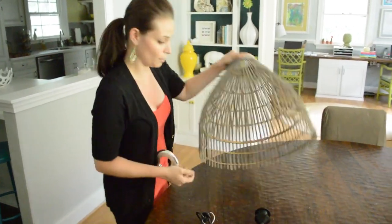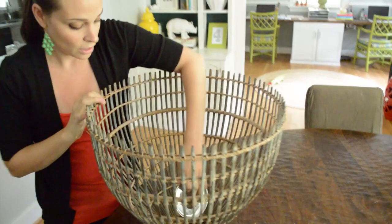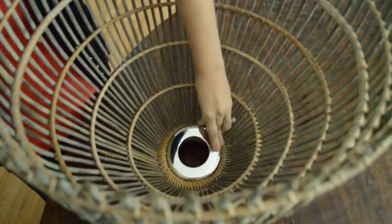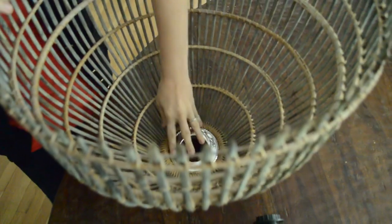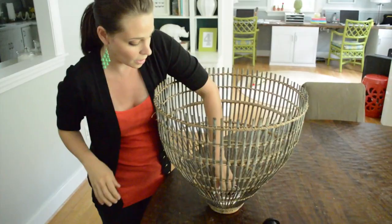Now I'm going to show you how we're going to put it together. Just turn the basket over. We can coerce this flange into going into the basket like that — it kind of nests. You have to talk sweetly to it and tell him he's handsome. And then this is the smaller one that nests on top.